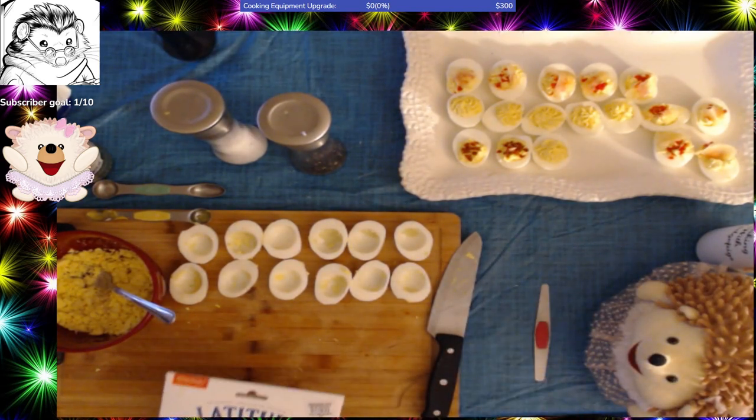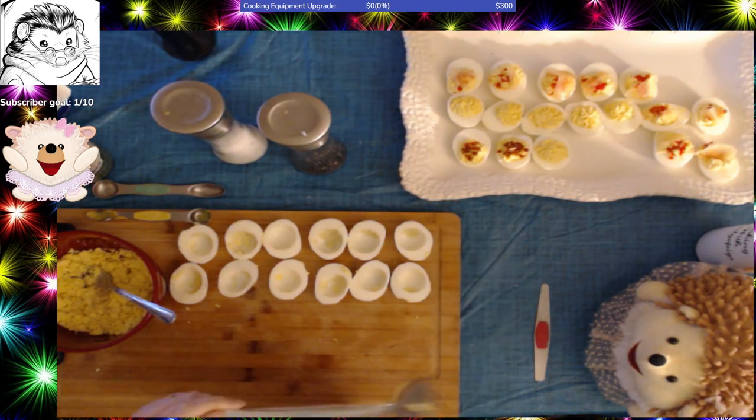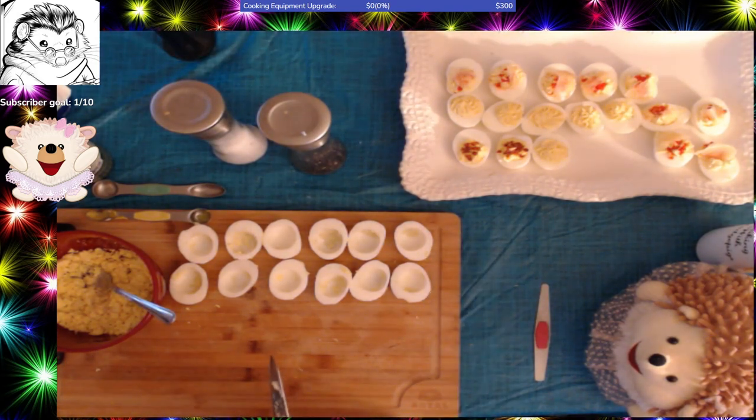I've got a preliminary chop on that. I'm going to add a little pepper to it — I'll give you the measurements in the recipe that I'm going to post. That's about a dash of pepper, and it's going to be a couple dashes of salt. I'm not going over with the salt on this because the salmon is a little salty as well.